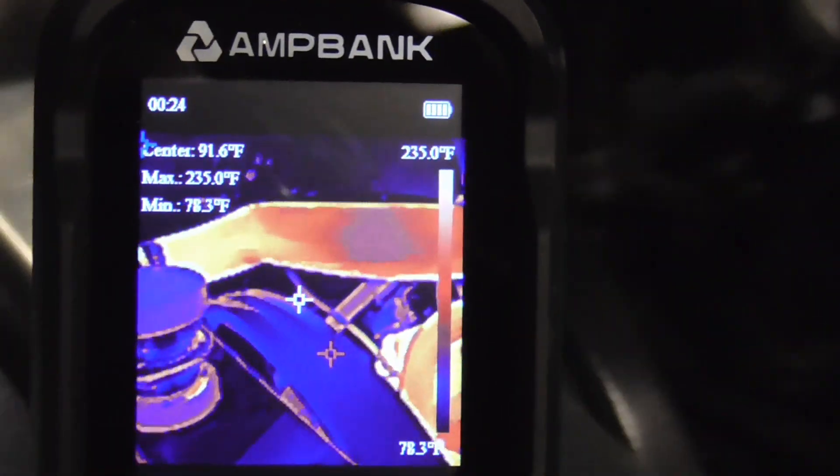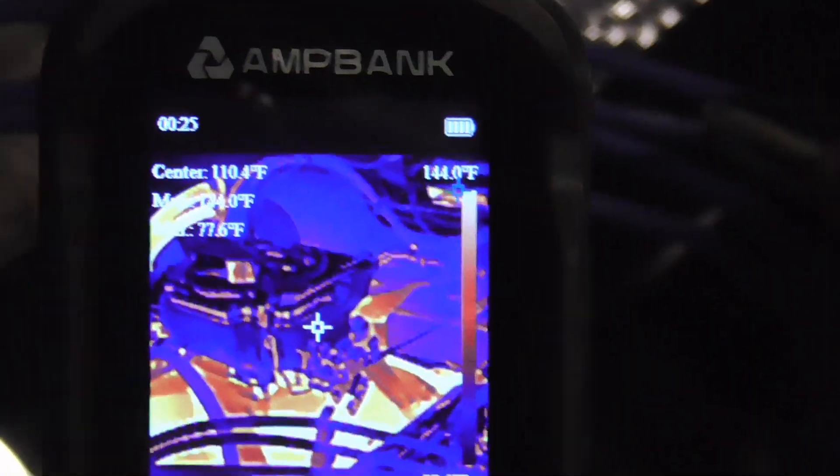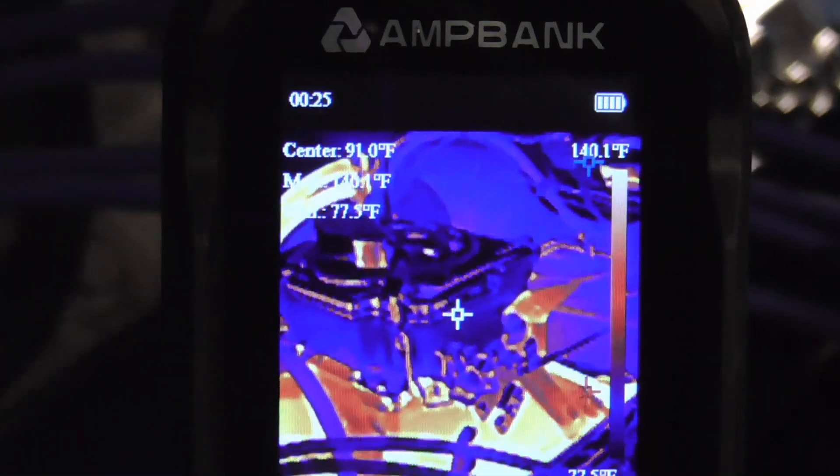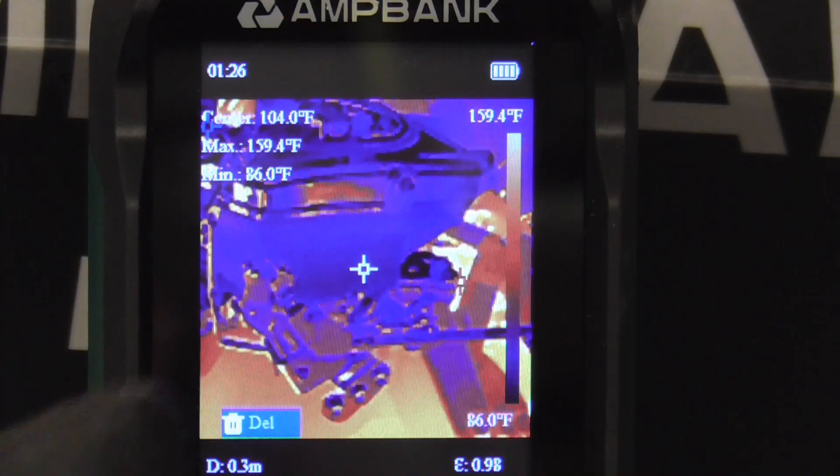Here are a few shots of the rest of the engine compartment and again that fuel bowl. From the picture we took, you can see the composite fuel bowl is at 104 degrees. The max temperature in that picture is 159 and the minimum is 86 degrees.